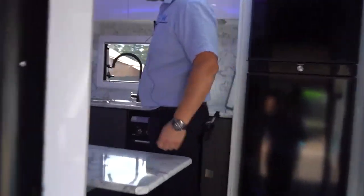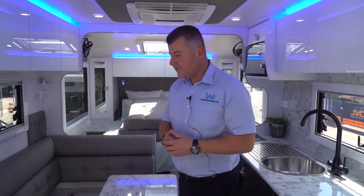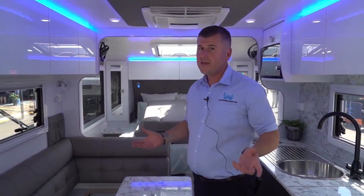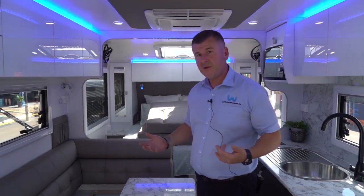We've previously gone through the EnerDrive system with David from EnerDrive, but I just wanted to point out that the EnerDrive system we use is the Pro series. Not to be confused with other EnerDrive systems, because there is quite a lot of customisation that EnerDrive offers for different manufacturers.